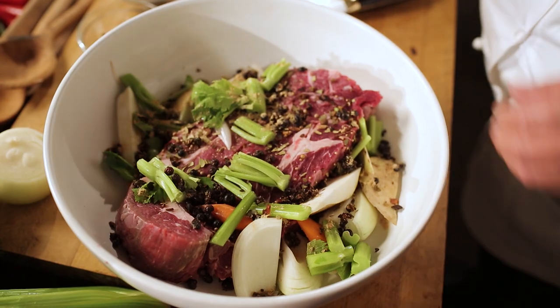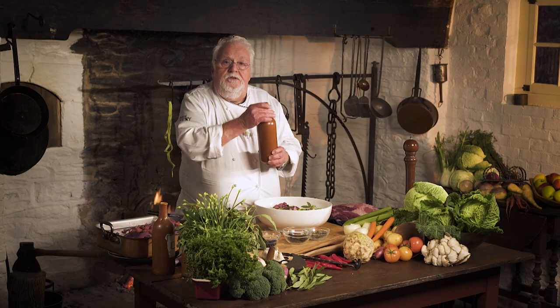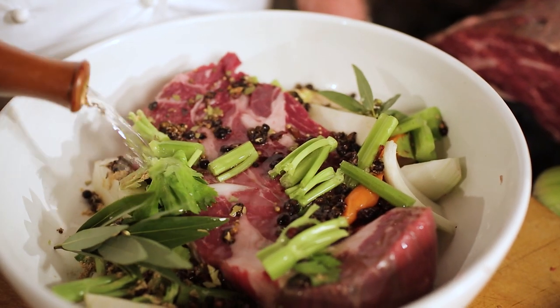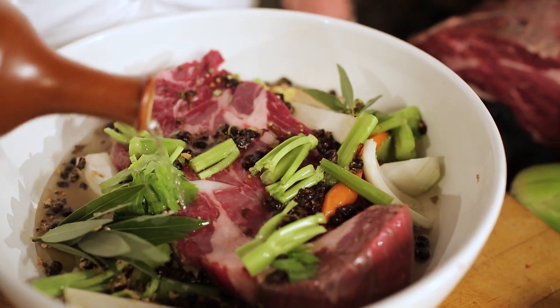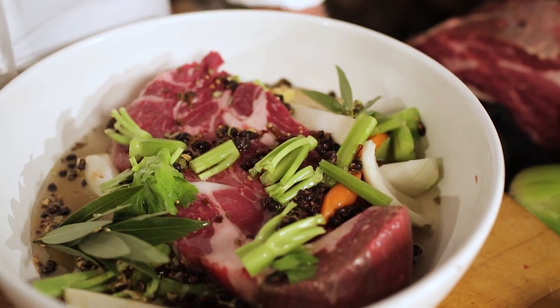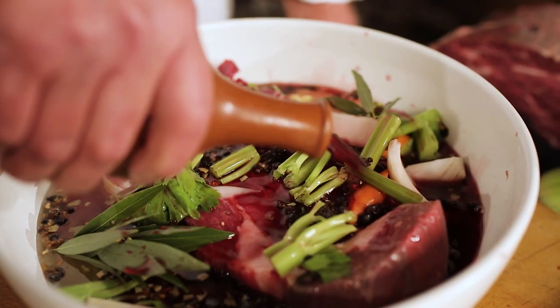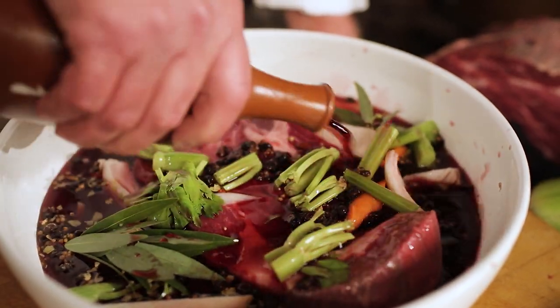Bay leaf — and luckily we have fresh ones today. Now comes the important part, which is the vinegar. White vinegar is what I use in my recipe. Many people use red wine vinegar, but I don't because I also use red wine. So I put a good amount of vinegar and then a good red wine. I wouldn't use a red wine that I wouldn't drink, even though we're going to discard the marinade.